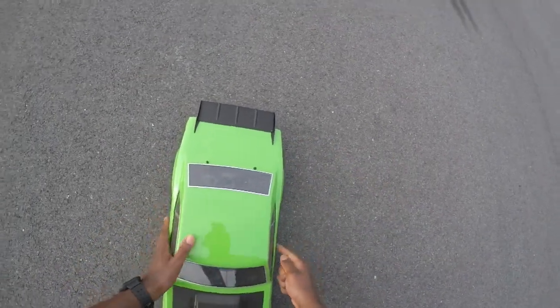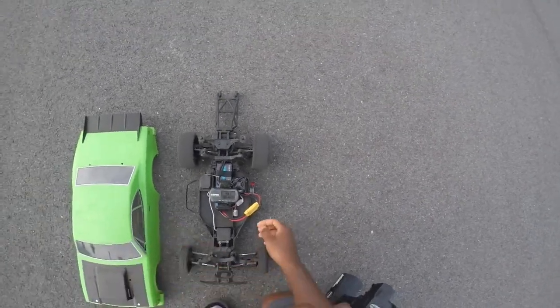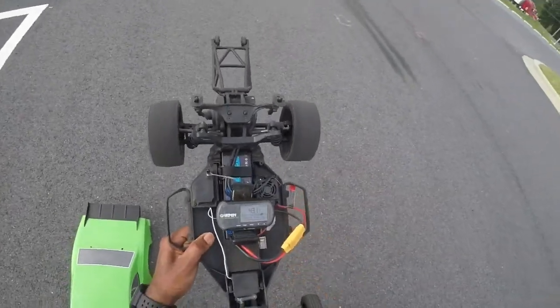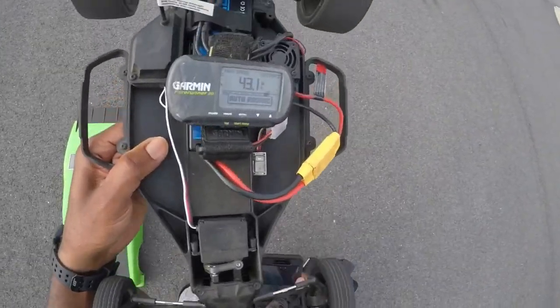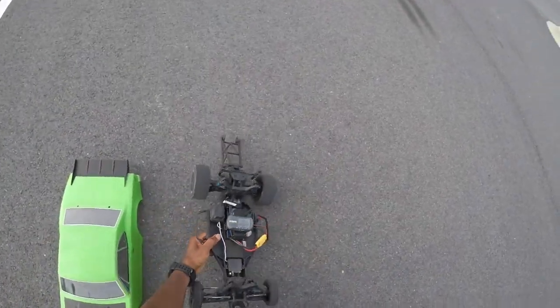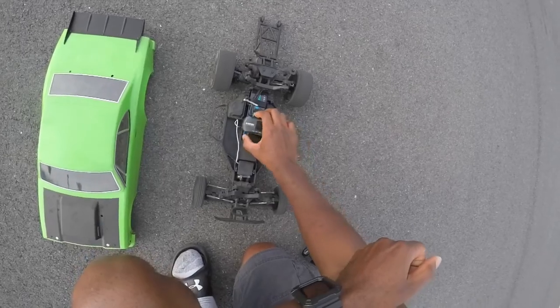I'm almost thinking of switching out the system, but I'm gonna keep rocking it out for now. So I got 43.1 on this pass with a 2S lipo. 43.1 — that's with a 2S. All right, quick little test.